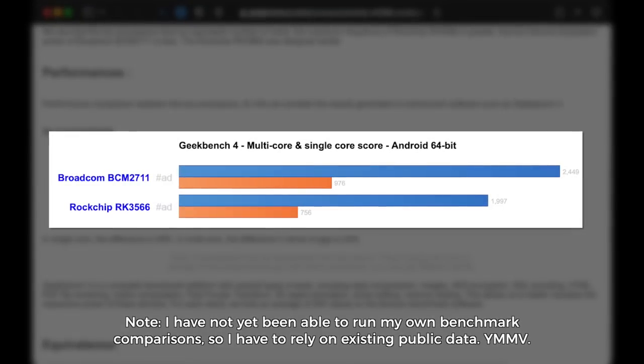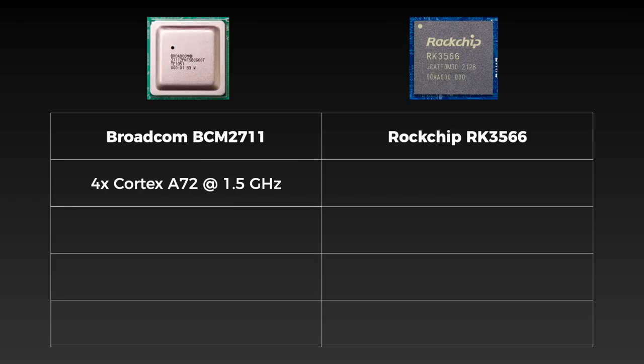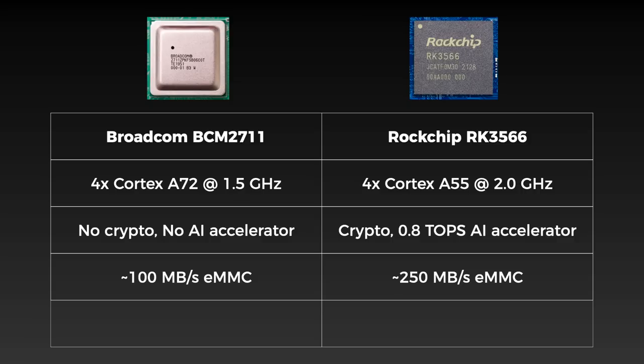There are some trade-offs. The RK3566 is actually slower than the Pi's chip for most things. The Pi has four ARM Cortex-A72 cores running at 1.5GHz, and they're newer and faster than the Rockchip's A55 cores even though those are running at 2GHz. But the Rockchip also has crypto extensions built in along with a 0.8 TOPS AI accelerator, so some very niche jobs could run faster on it. eMMC bandwidth is also twice as fast as on the Pi, but you only get one usable HDMI port instead of the two on the Pi. On the whole, at a hardware level, there's no clear winner spec-wise.